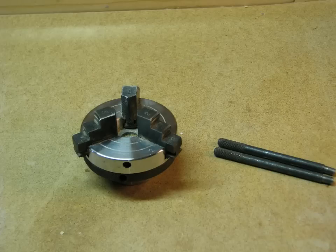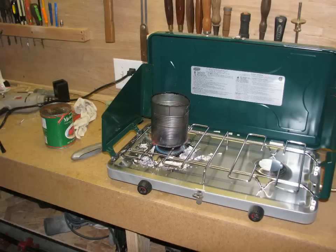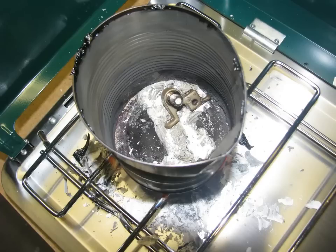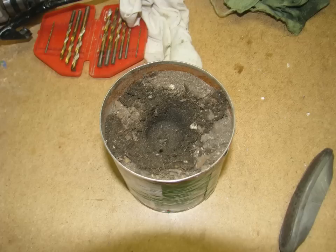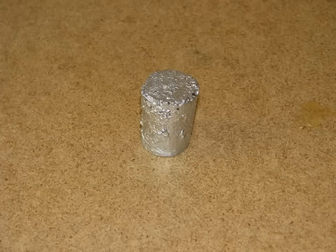A three-jaw chuck is one of the handiest accessories you can have on your lathe. The one I managed to scrounge was made to fit on a plain 5/8 inch shaft, so I had to make an adapter to put it on the 10mm threads of the bicycle spindle. I didn't have a piece of steel the right size, so I cast a piece of pot metal. Pot metal is easy to work with because it melts on an ordinary propane camp stove. I used a tin can full of slightly moist sandy dirt for my mold, and rammed a cavity with a piece of broomstick. Then I slowly poured in molten metal and let it cool.